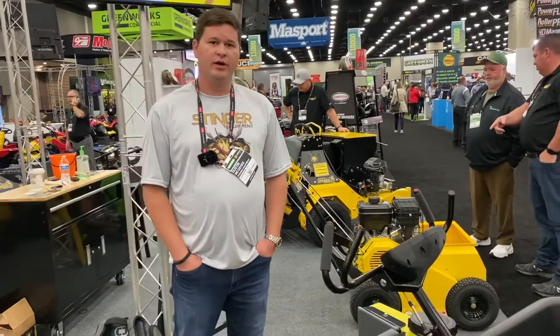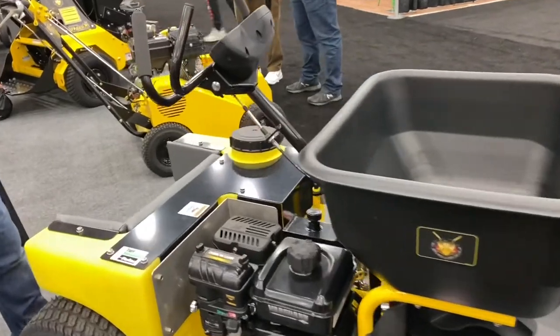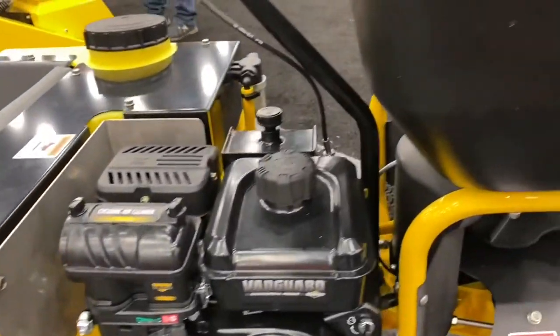This is the Stinger Gateway applicator. It's an all stainless steel construction. We're featuring a 16 gallon liquid tank and a 150 pound hopper. You can replace the hopper with an additional 16 gallon auxiliary tank if needed.